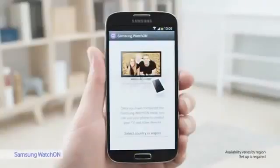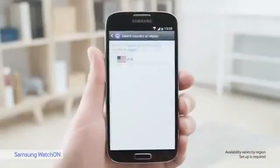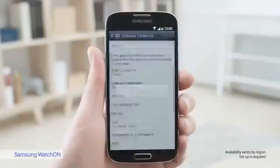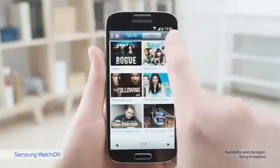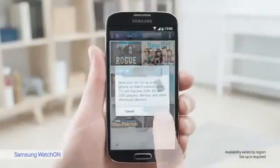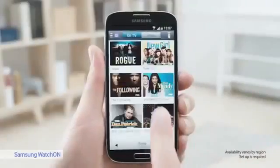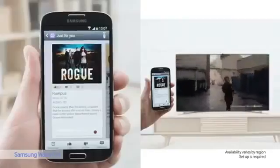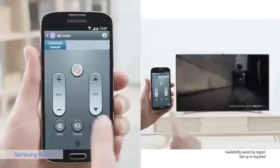Let's look at WatchOn, a service that transforms your S4 into an IR remote. I'll show you how to set it up: select your country, type in your zip code, and choose your provider. Now you can turn on your TV and see what's on. From the S4, I can change the volume or change channels.